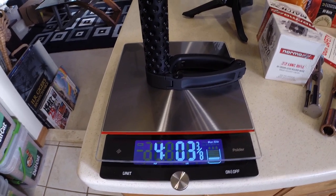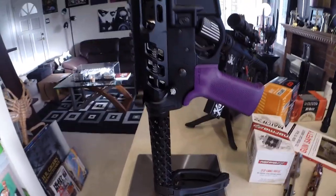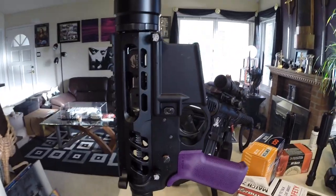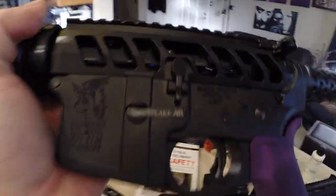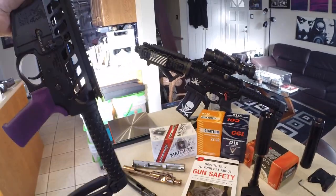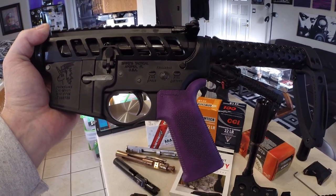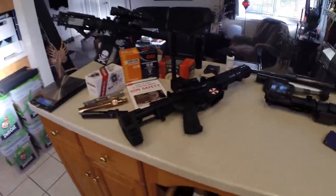I have some V7 parts coming which should reduce that to right at four pounds. The optic will add two ounces, but overall for an AR pistol in 5.56, it's fairly lightweight. It has Hello Kitty pins and a purple grip — this is my snowflake AR — but overall not too bad. I think it would cost a lot of money to get it below that four-pound mark, so four pounds is what I'm shooting for. Once I finish that, you can expect to see the video. If you have any questions, let me know.